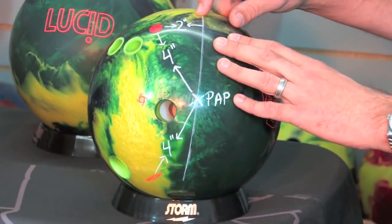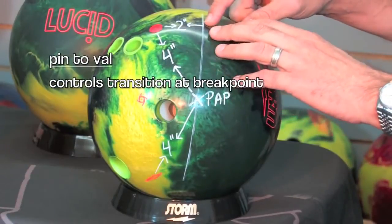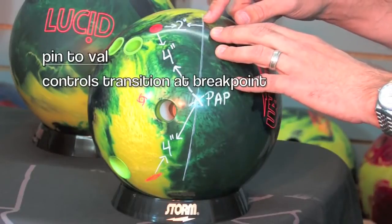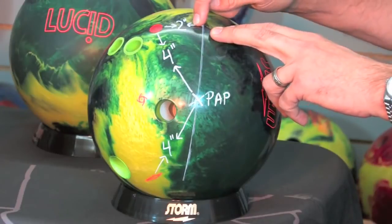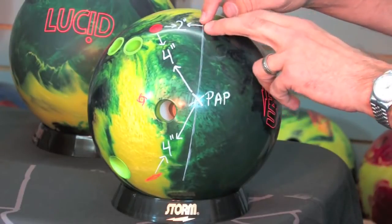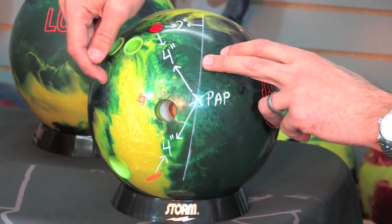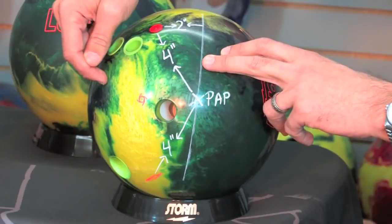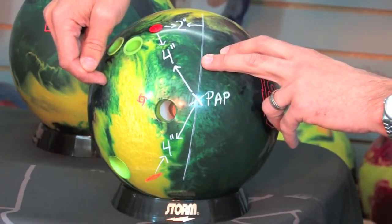And then lastly, our third number, which is going to be the pin to the VAL — this is known as our pin buffer. This pin buffer controls how sharp the transition is at the break point. The closer you put the pin to the VAL, the shorter or faster that transition is going to be. As we increase that distance and make it wider, which would happen if the pin was, for example, below your fingers, you would get a much slower transition — it would be a more gradual arcing shape.